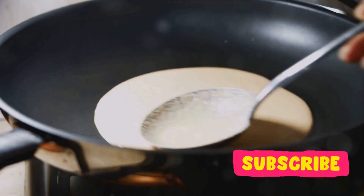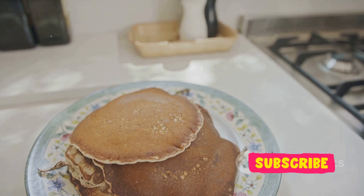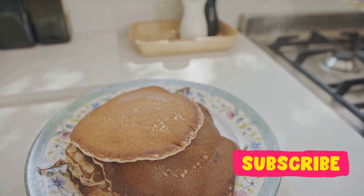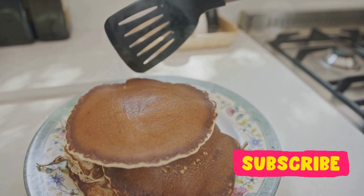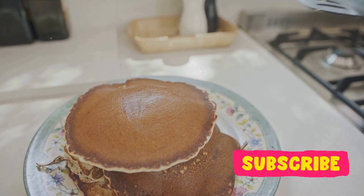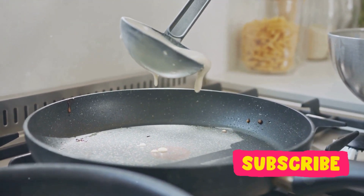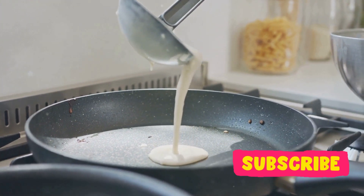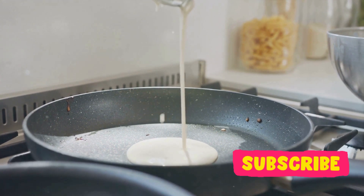This is the secret to achieving that fluffy texture we all love in a pancake. Patience really is a virtue when it comes to pancake cooking. As your pancake starts to cook, keep an eye out for little bubbles forming on the top surface — this is your sign that it's time to flip. But remember, just like the heat, timing is crucial here too. Flip too soon and your pancake won't be cooked through. Wait too long and you risk burning it.